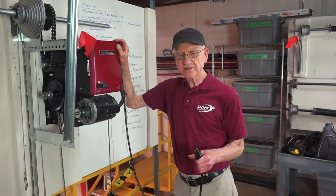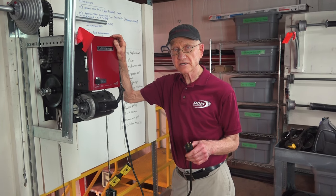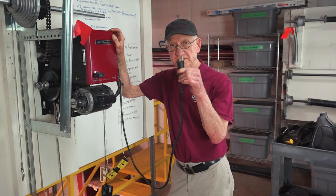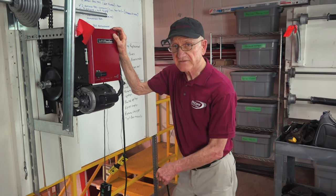I'm Dan Musick. In this video I'll show you how the clutch works. Notice I've got the power disconnected for safety.